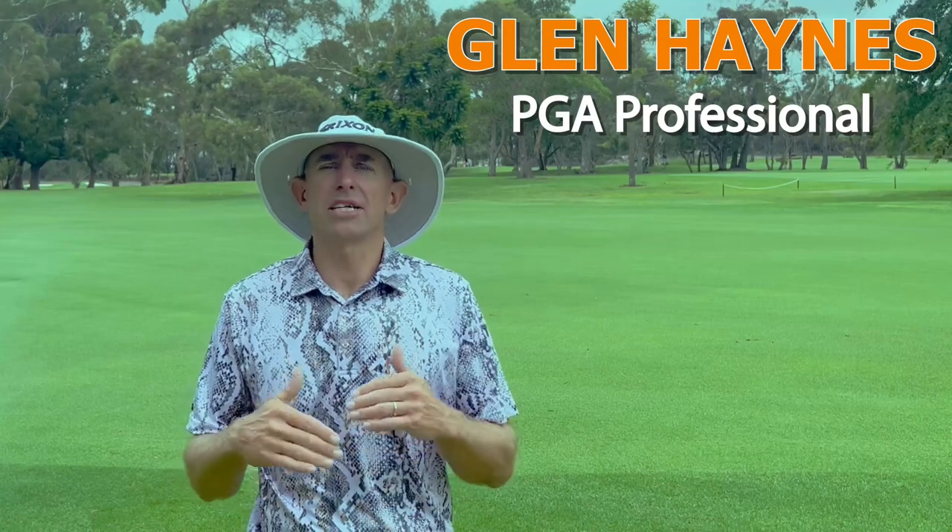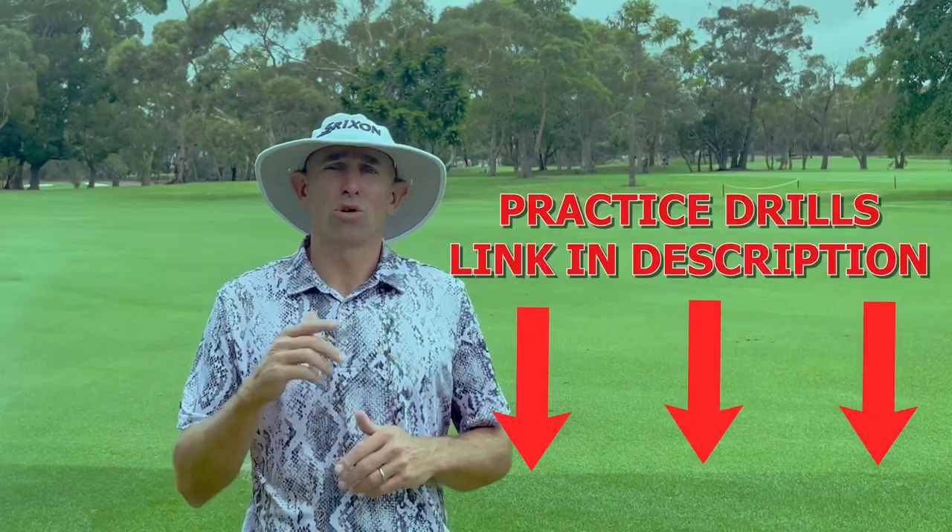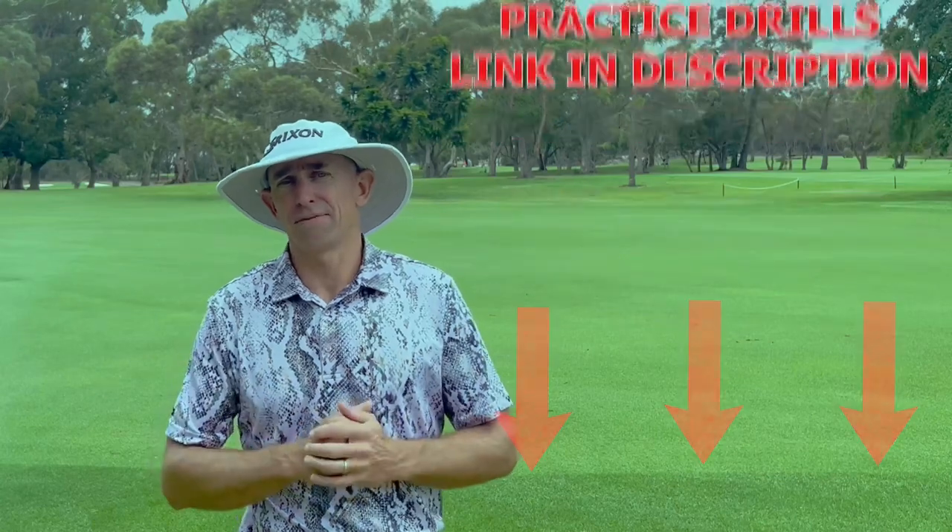When you're talking about chipping and pitching from tight lies, you do have to bring up angle of approach, and learning how to change your angle of approach can be quite challenging. We've got practice drills in the link in the description below, or visit aussiegolfpros.com to find drills to help you adjust your angle of approach into the ball. We're going to look at this from two angles: pitching from tight soft lies and pitching from tight firm lies — both very different. I'm Glenn Haynes, welcome to Aussie Golf Pros.